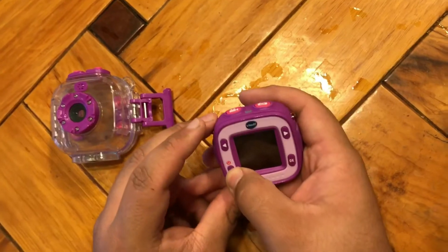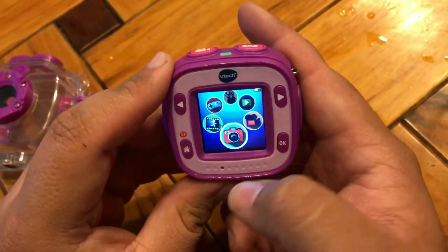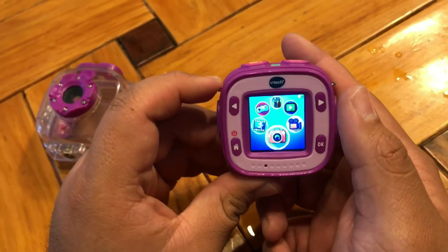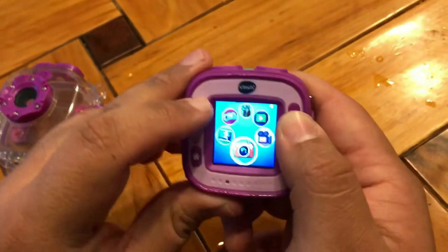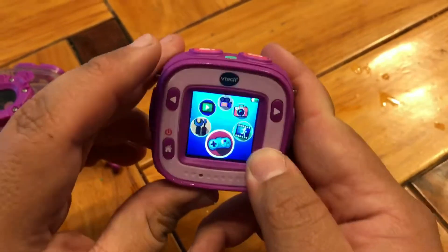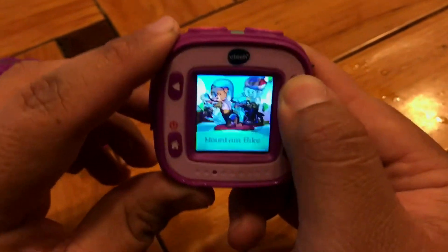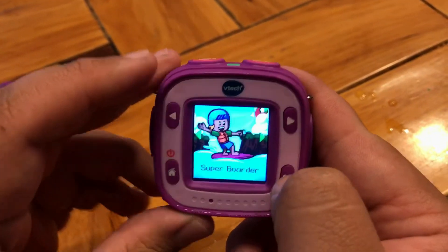Let's turn it on real quick — you can see it makes a really cool noise when it turns on. It comes in multiple colors: black and yellow, blue and lighter blue. We just happened to find a pink one — the manliest one we could find. The first thing I want to show you is it has games for your kids when they're bored in the car. There's Super Boarder, Mountain Bike, and Crazy Captain. Let's try one of these games out.